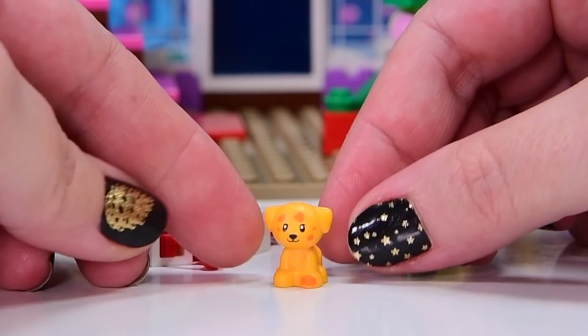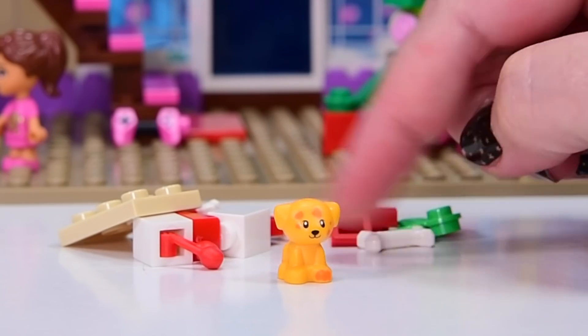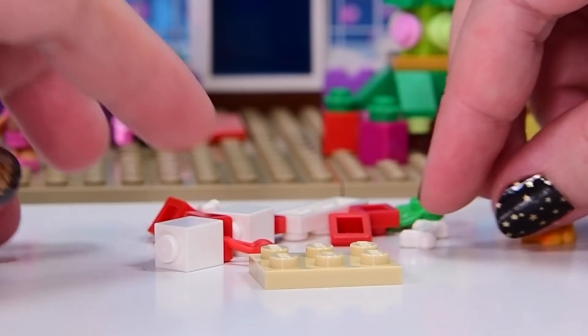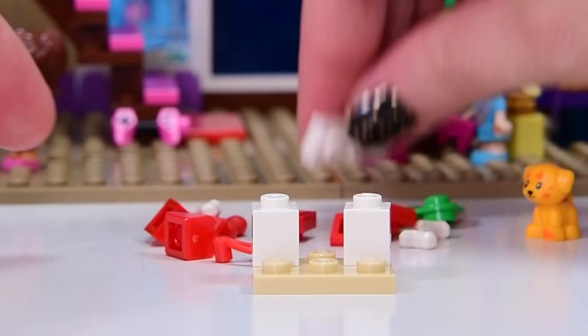So orange puppy with darker orange spots. I thought that these spots might be hearts, but they're not. Look at that. Which I'm quite pleased about because I like the fact that it's just cute little random spots.